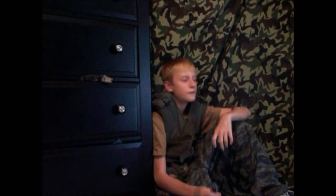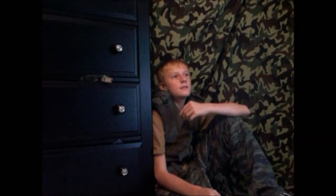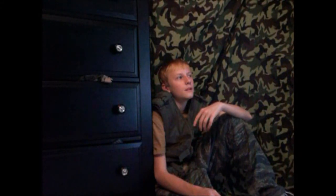This is CJ from Spectrum Airsoft, coming to you from my set that I always do the videos at — which doesn't really make any sense. Anyway, CJ from Spectrum Airsoft, signing out. Ow!